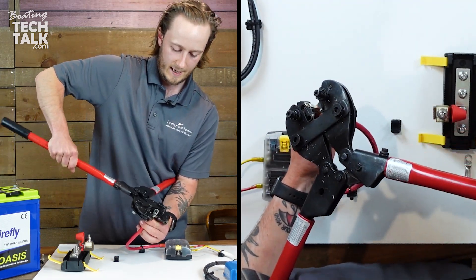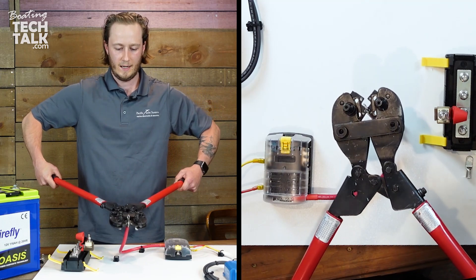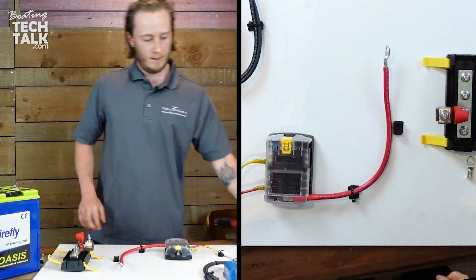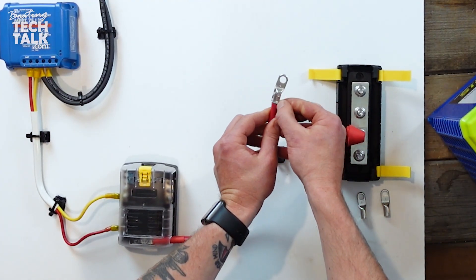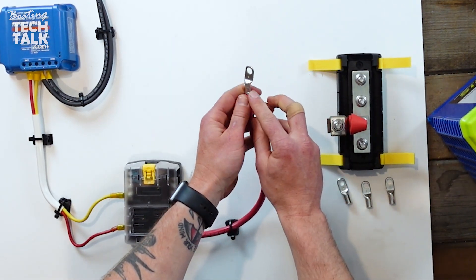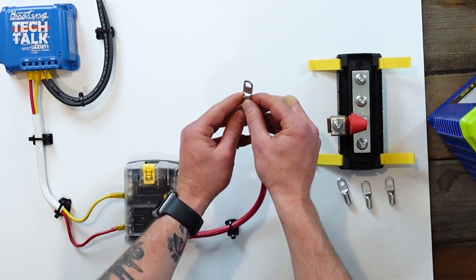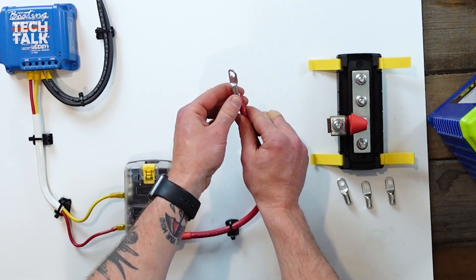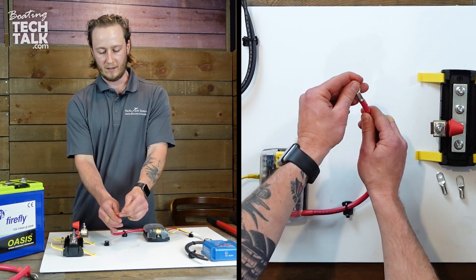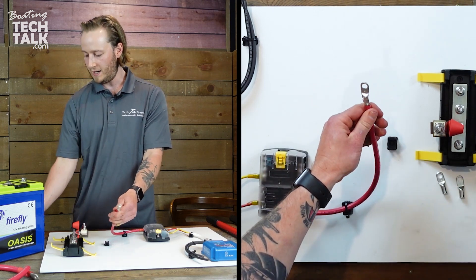On our bottom die again, K for number 4 cabling. Get it started on there and crimp. So we have two crimps down on our lug, and as we pull on it, it's definitely in there tight. The reason we do two is that inside this barrel — picture a tube — you want as much of that tube compressed around the wire as possible. The wire comes all the way to the end, we've compressed it the whole way along, pushed up hard against the jacket and the lug. So the next step is we're ready for our heat shrink.